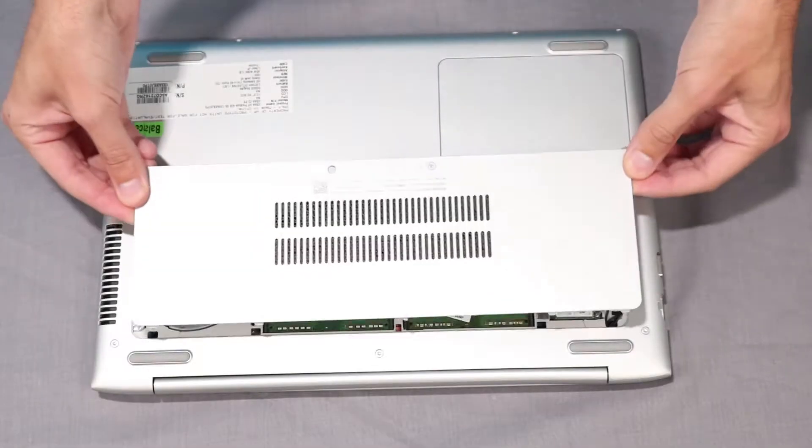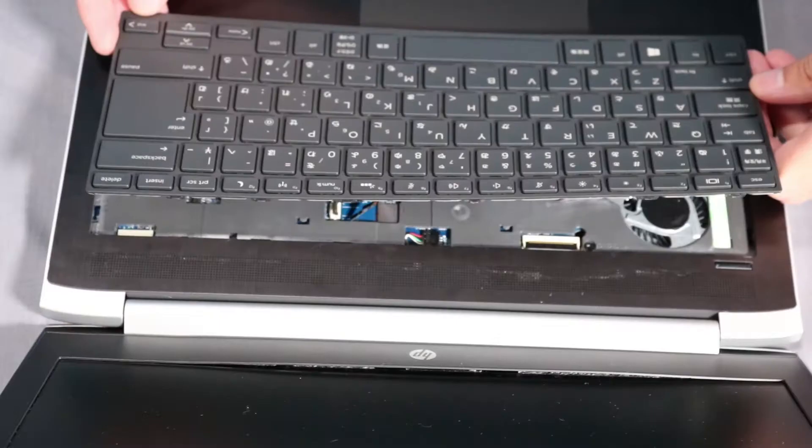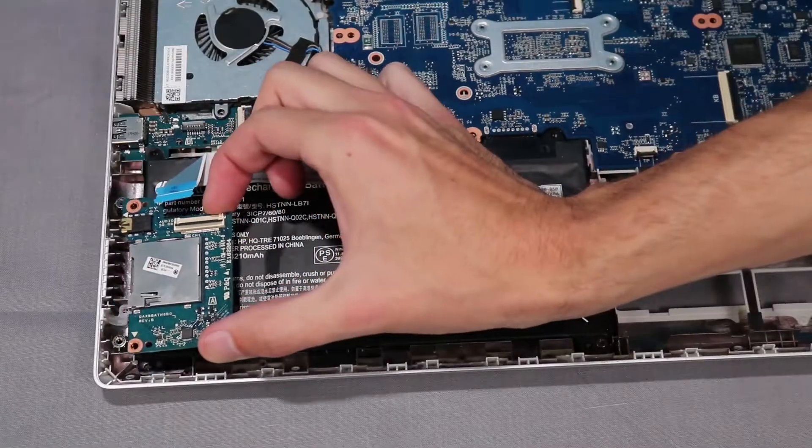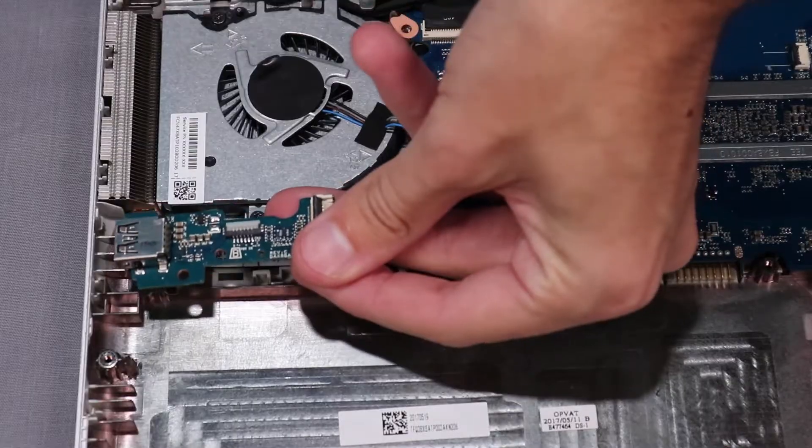Before you begin, remove the main service door, keyboard, drive service door, top cover, card reader board, battery, and USB board.